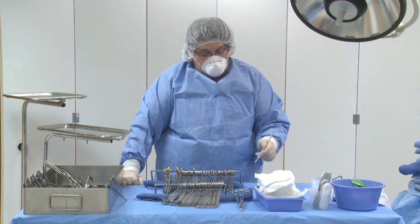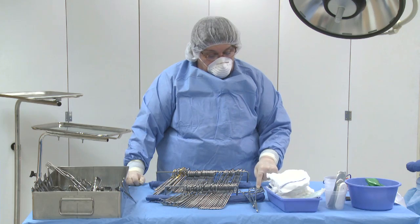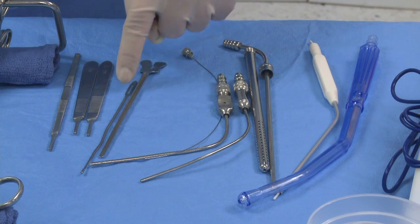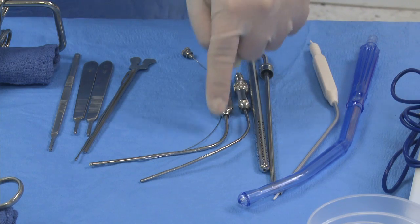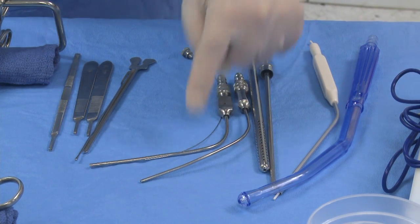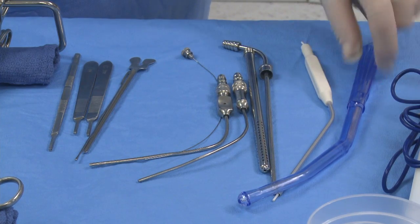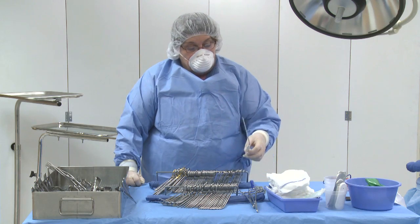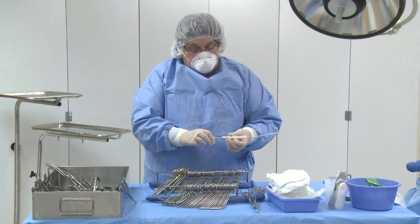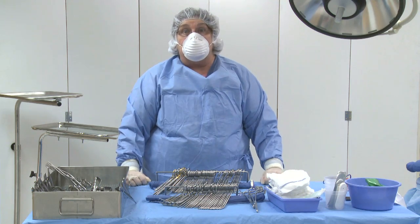Now we're going to count the rest of the instrumentation. You have 1, 2, 3 knife handles. The probe and the groove director. The two Frasier Neuro suctions with stylet. The pool suction with two pieces. The two disposable suctions. The plastic Yankauer suction. And the plastic Neuro-Frasier suction and the stylet. And we have completed this lesson.